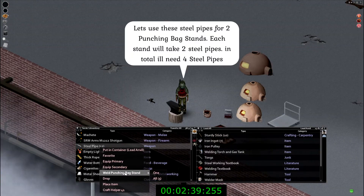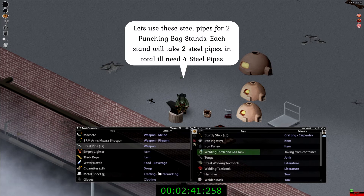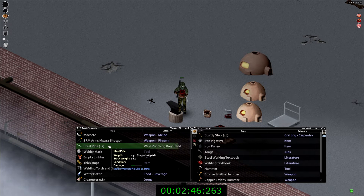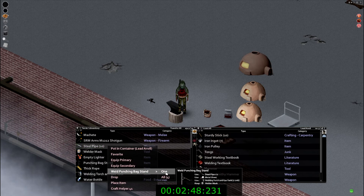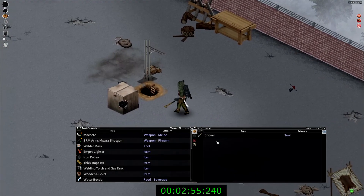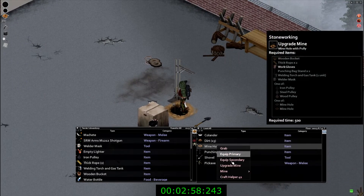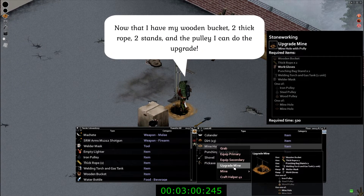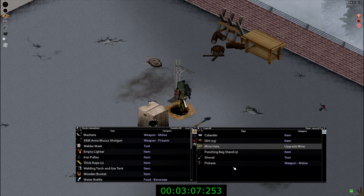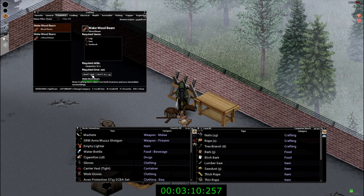In order to do the upgrade on your mine, you will need two punching bag stands, which require two pipes each, coming out to a total of four. For the full upgrade you will need: a wooden bucket, two thick rope, work gloves, the two punching bag stands, the welding torch, gas tank, weather mask, and one of the following: an iron, steel, or wooden pulley.